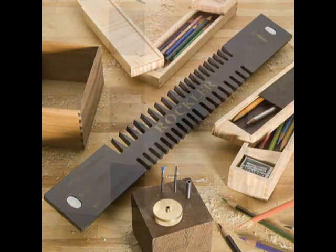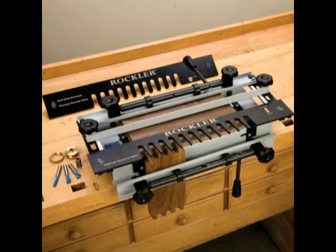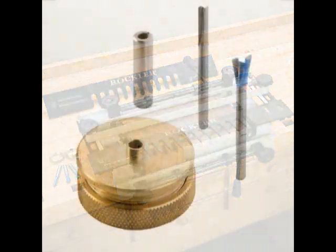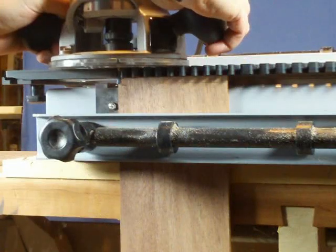Rockler's Miniature Dovetail Template and Bit Kit allows you to create ½ or 5/8 inch through dovetails using Rockler's complete dovetail jig. It comes with the bits, bushing, and adapter needed to make these useful joints in quarter or eighth inch thick stock.